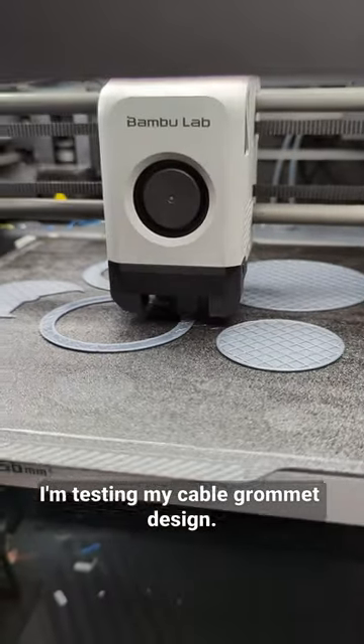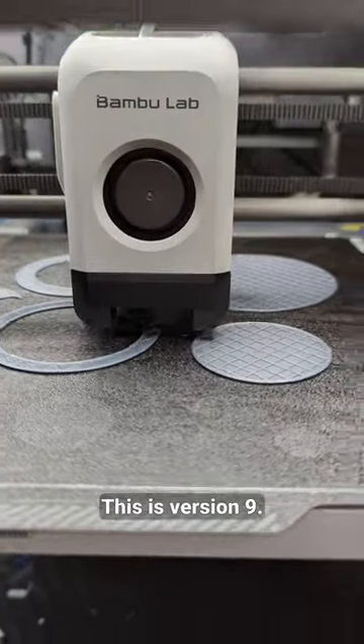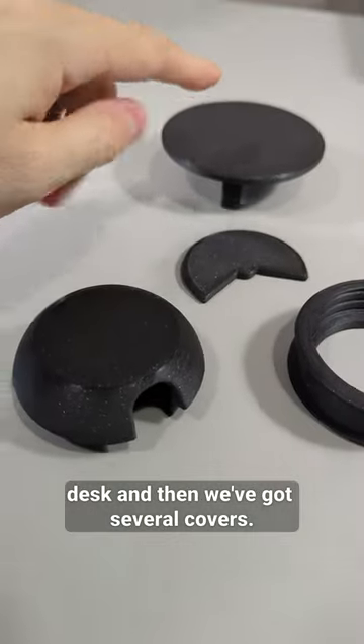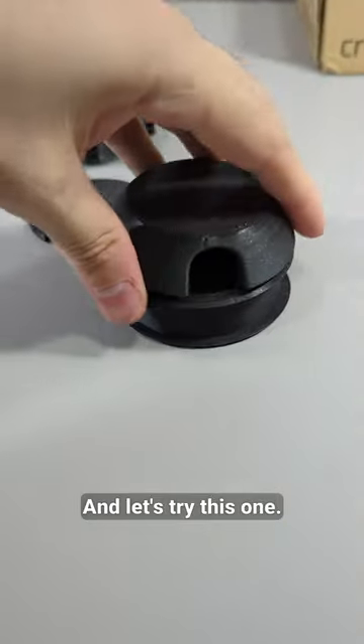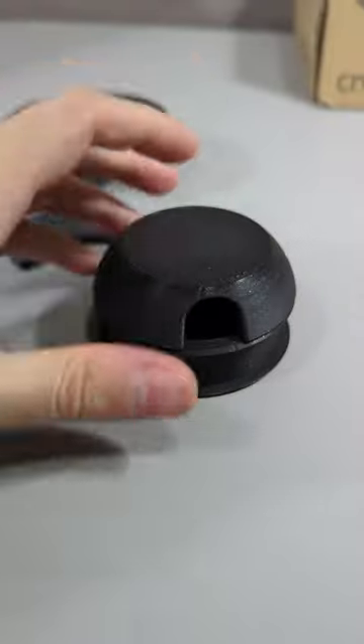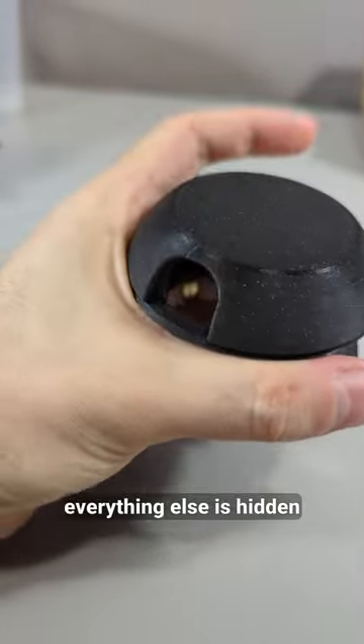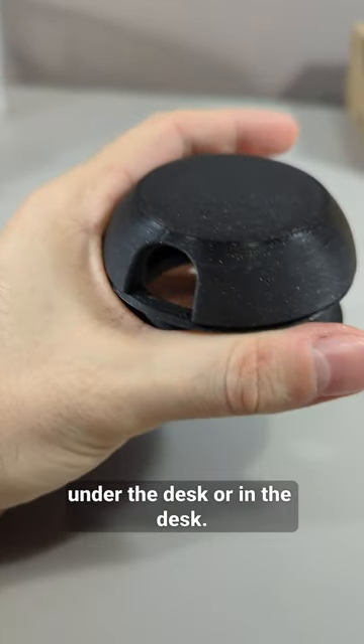I'm testing my cable grommet design. This is version 9. Here's the previous version. This goes into the desk and then we've got several covers — let's try this one. The cables come out through here and everything else is hidden under the desk or in the desk.